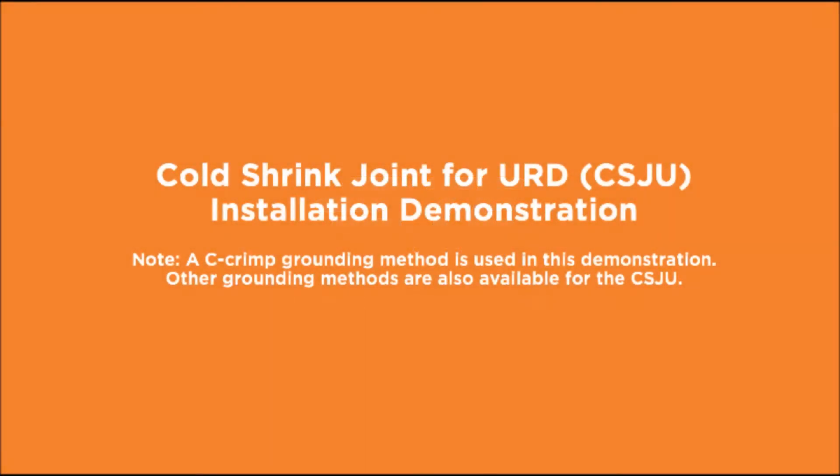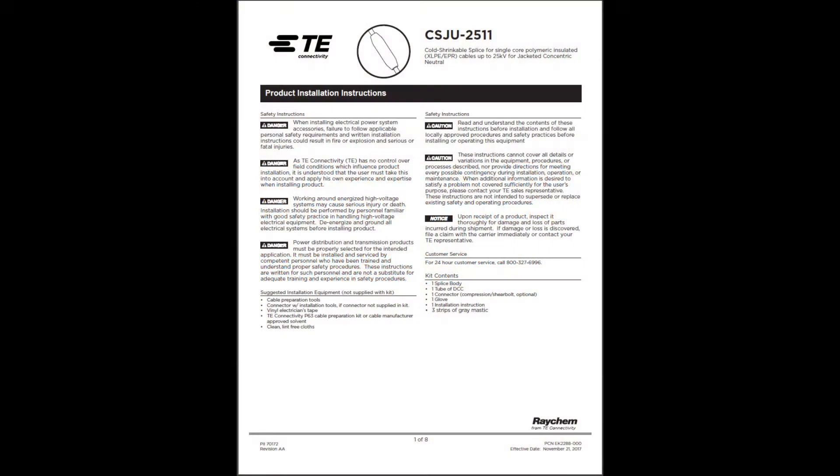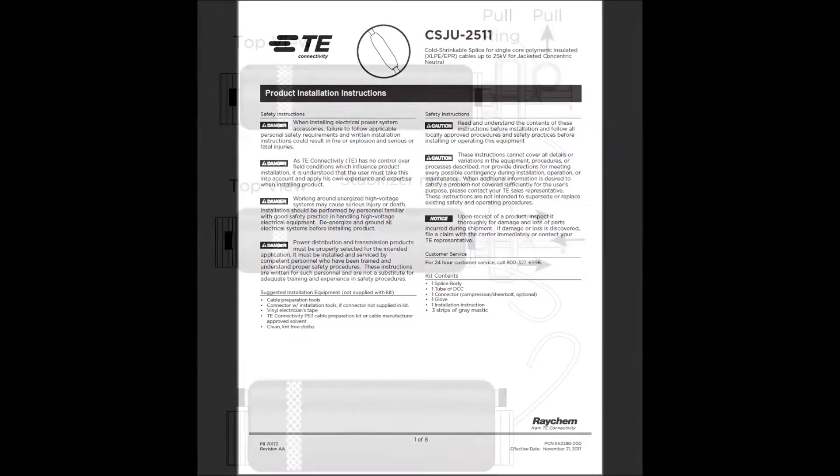This video is for demonstration purposes only. It does not replace careful review of the product installation instructions included in the CSJU kit. For steps 1 through 3, prepare the cable based on the installation instructions.